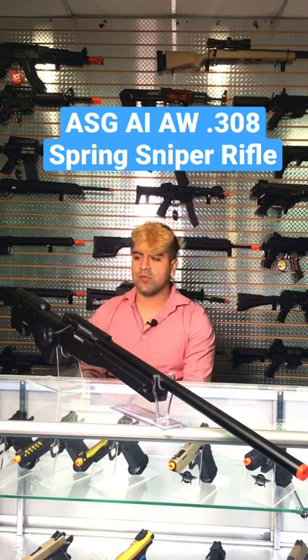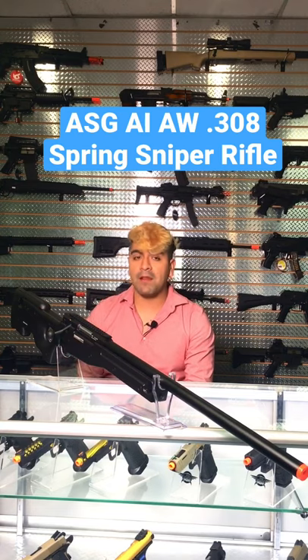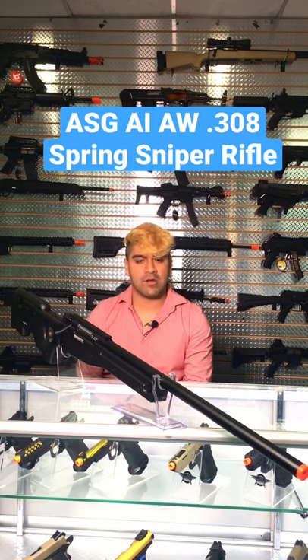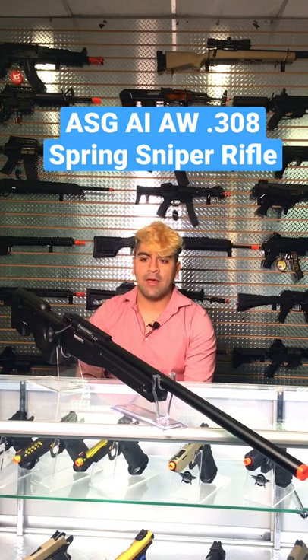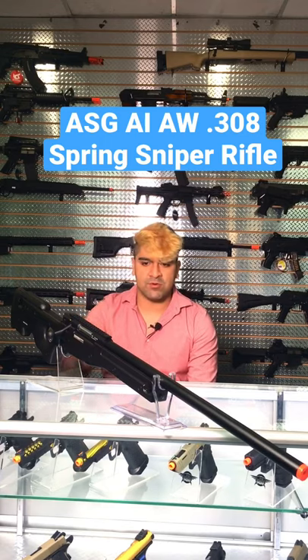This is a spring powered sniper rifle with a polymer body and of course a metal barrel. Out of the box it's shooting at about 480 to about 500 FPS, which is really impressive for a stock gun. This is going to be officially licensed by Exger International, so it will have official marks throughout most of the body.